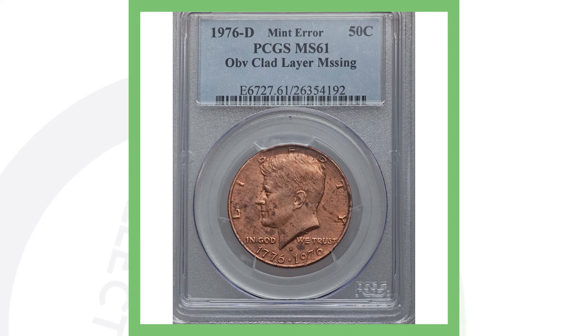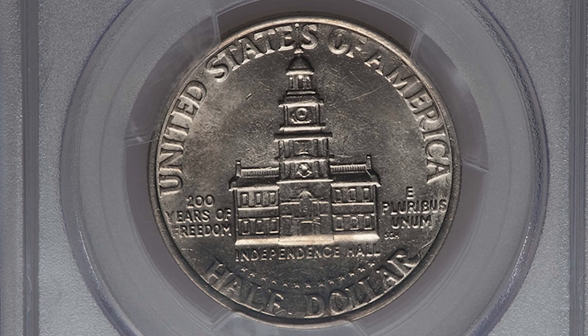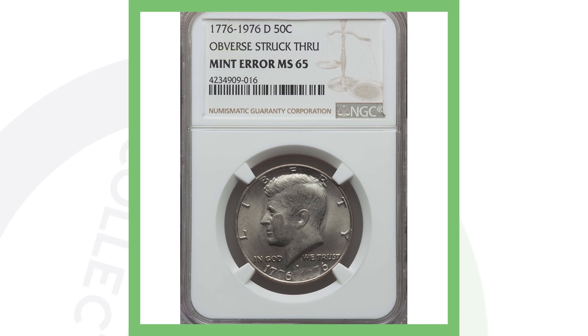Moving on to an error we've discussed on other denominations as well — this is a 1976-D where the obverse, meaning the front of the coin, is missing its clad layer. You can see the inner copper layer on the front, but the clad layer is present on the back. That missing clad layer is why this half dollar sold for over 250 dollars.